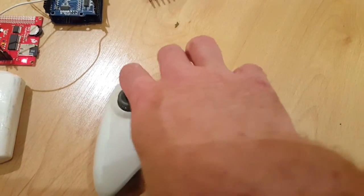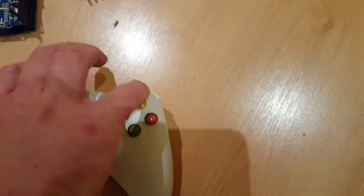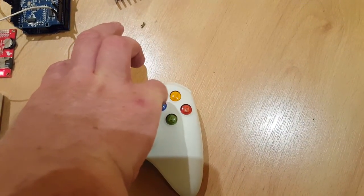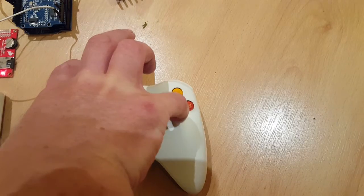Likewise with the other two triggers — I can't really do this very well one-handed, but with the left one held down and pressing the face buttons, I've got all sorts on there.